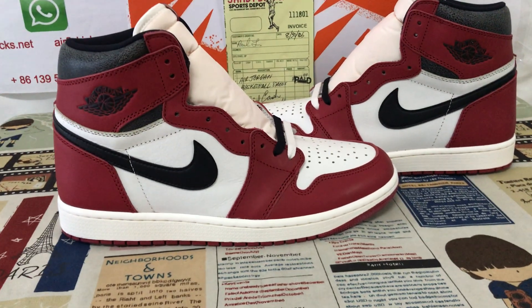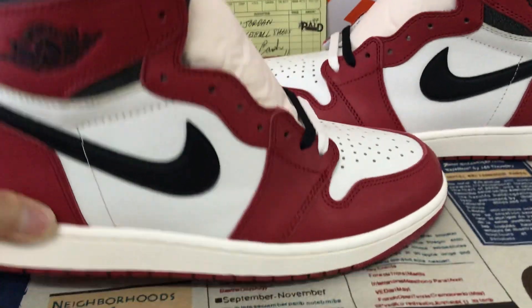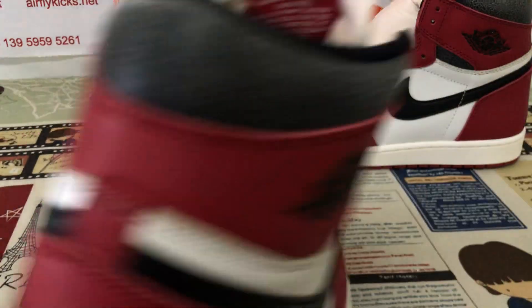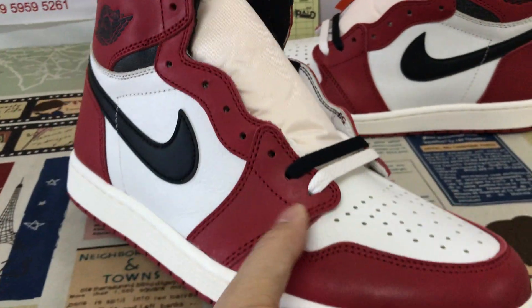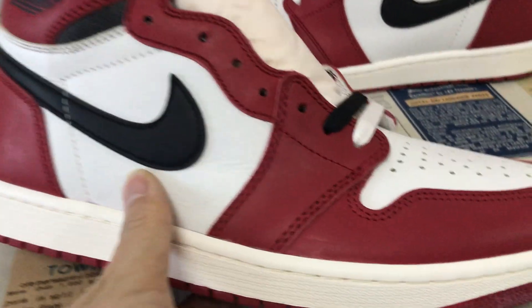Hello friends, here let me show you the Jodong Wang Hi OG Lost and Found. Here is the overview of the shoes. You can see here the shoes — this is Cell, red and black color.